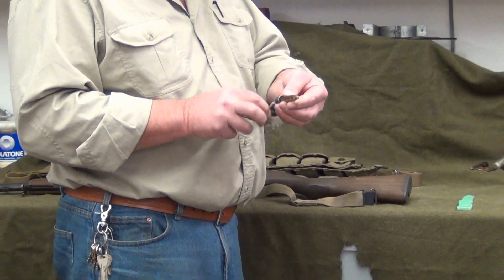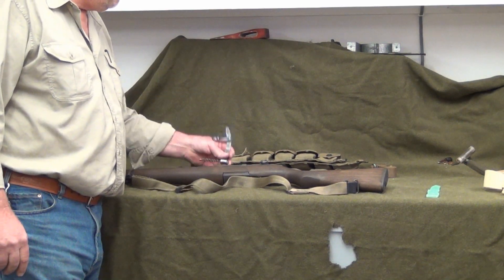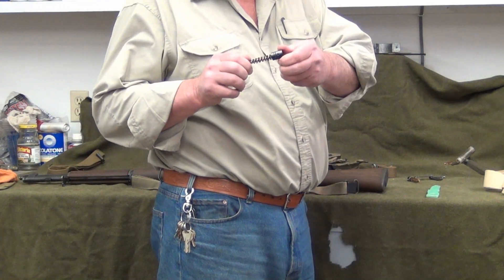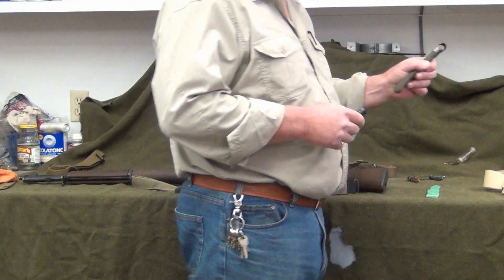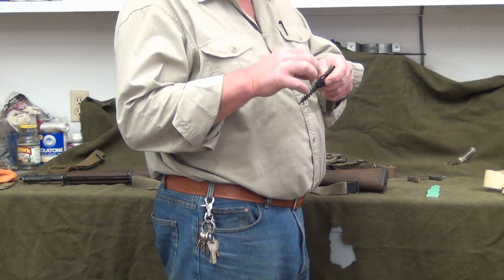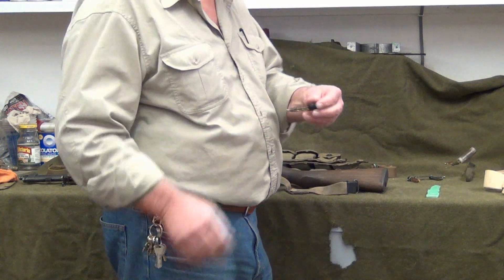It comes with a chamber brush already on it that you insert into the chamber so you can work your chamber clean. A little something I like to use is a ratcheting version that came out later — it's just a little easier. You put one segment of your cleaning rod in there, and then you can ratchet it. You don't have to go back and forth.